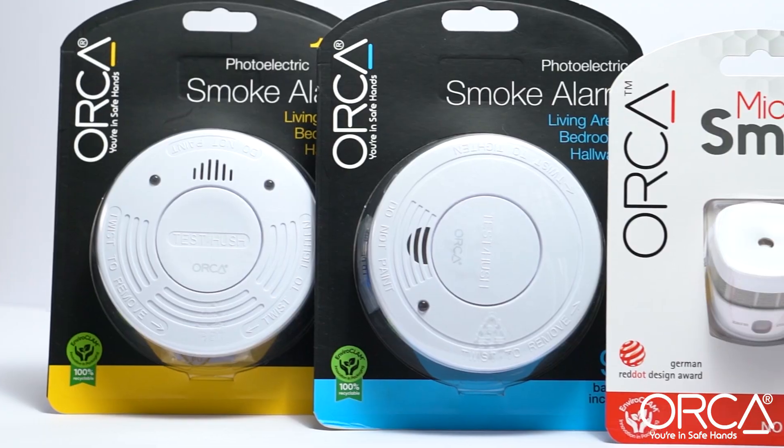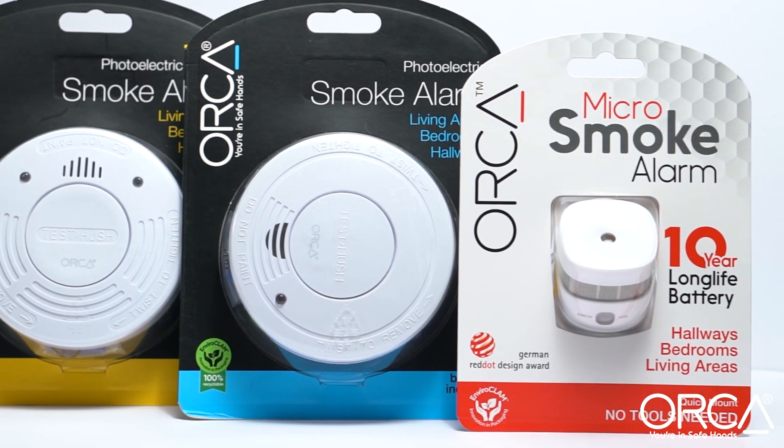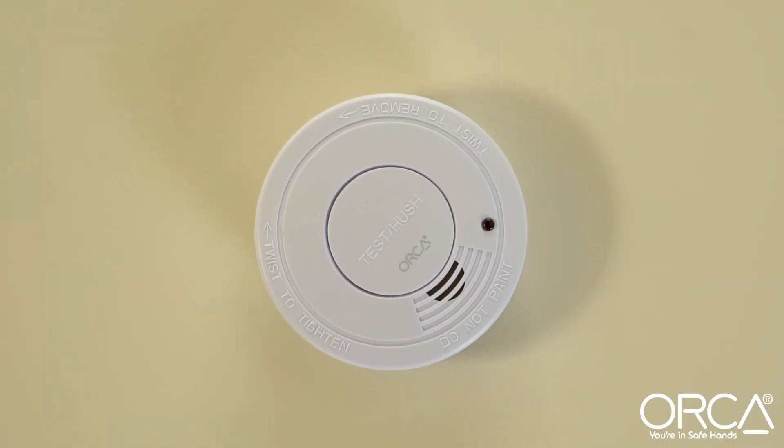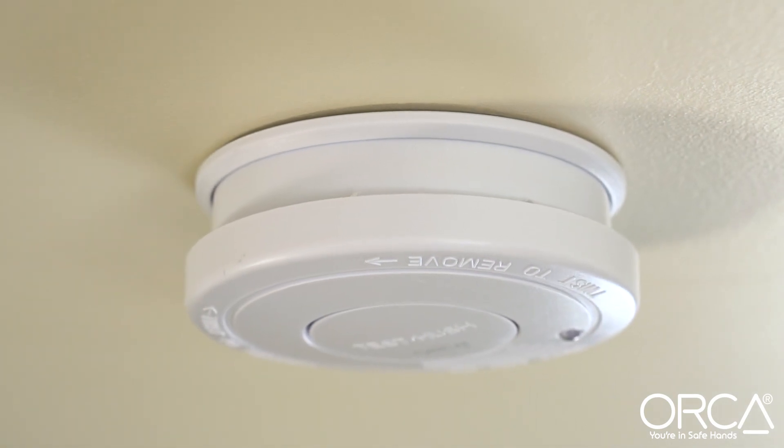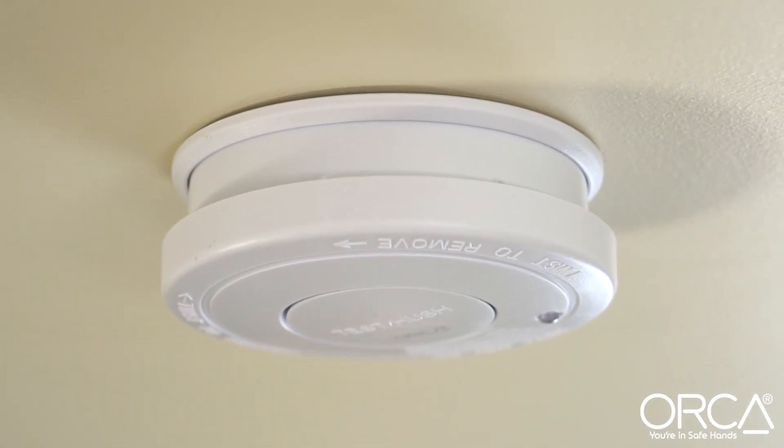Hello there. Here's a few tips on maintaining your household smoke alarms. A lot of folks believe smoke alarms are maintenance free, however there are just three things that must be done regularly to ensure your alarms remain in top working condition.